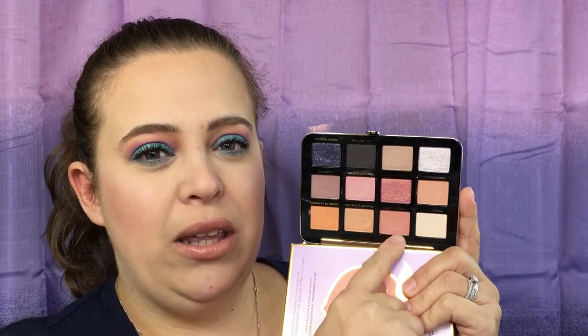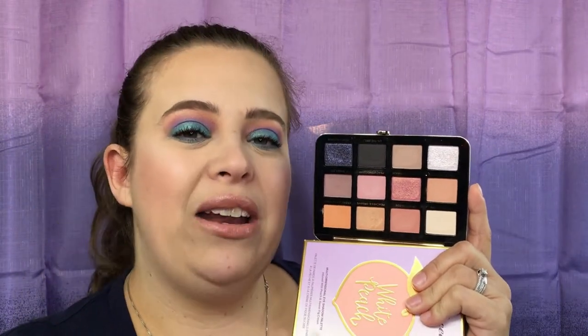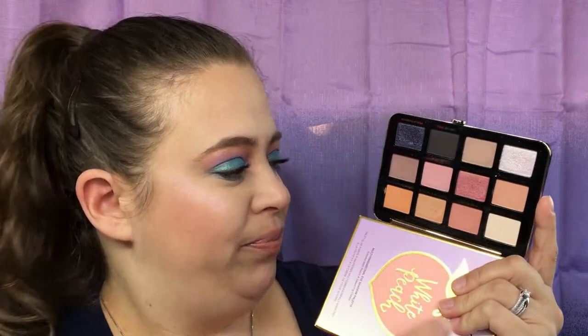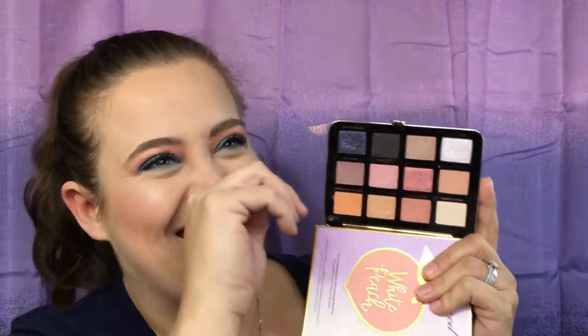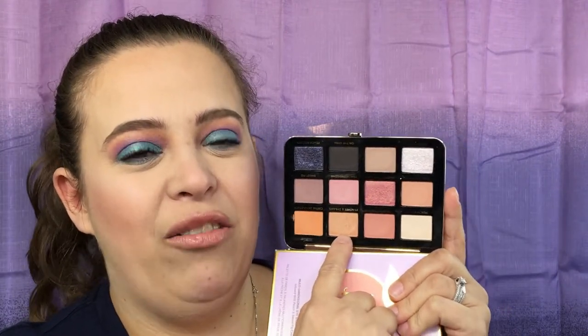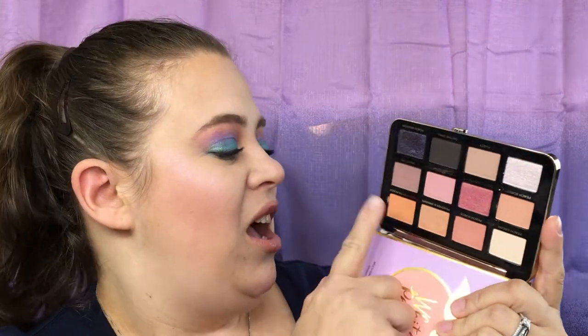This one has to be one of the best colors in here — I really enjoy this color. But you really have to build up the pigment to get it the color it looks like in the pan. Anytime I applied it on my eye, it just looked faded. This right here is a joke — I could not get this to be full pigment on my eyes. There was nothing I could do with this. You saw the picture of what this looked like. That was a hot mess.